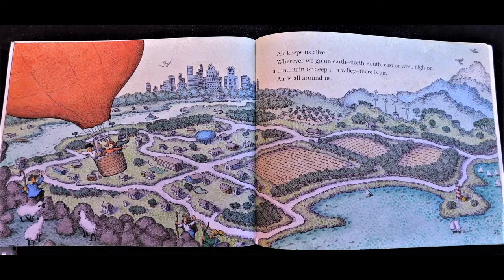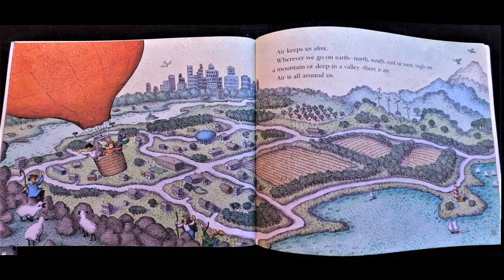Air is all around us. The end. Thanks for reading along and joining us for another Dodge Distance Learning Lesson. Bye!